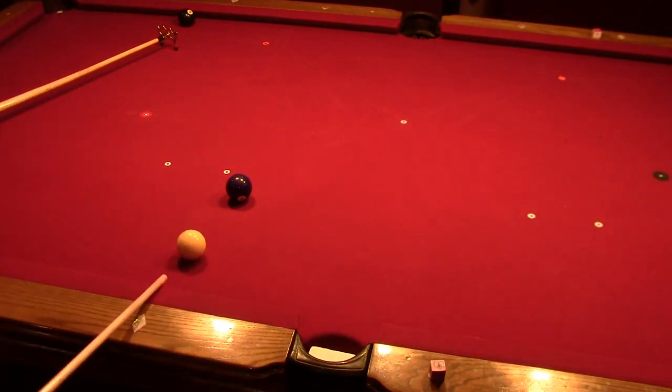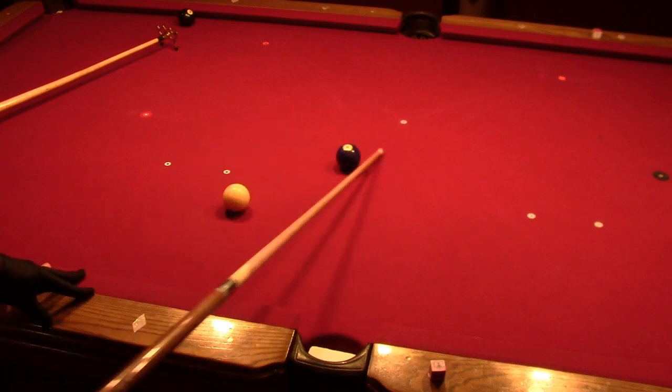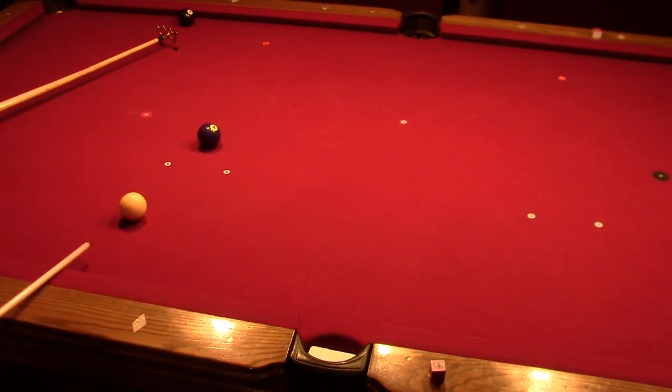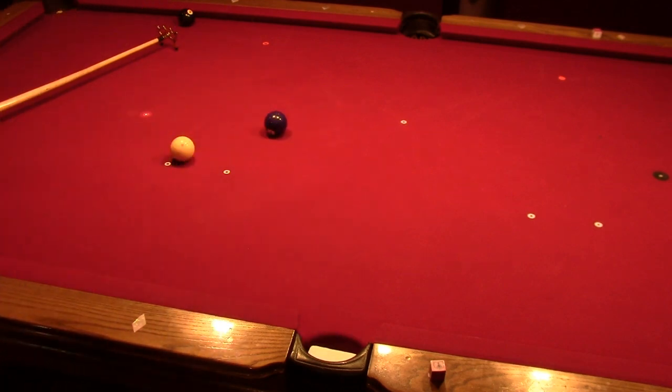Because I'm going to be practicing a bunch of shots here. Sometimes it comes right out. I'm going to put it back somewhere here and practice it again. It's a great way to practice without having to keep digging into the pocket for your ball.